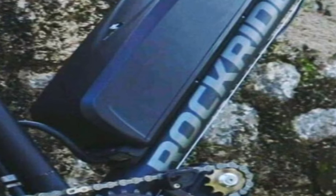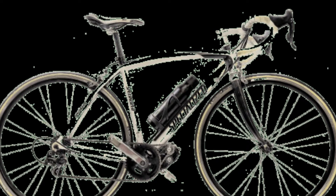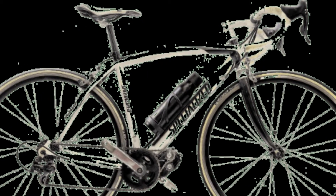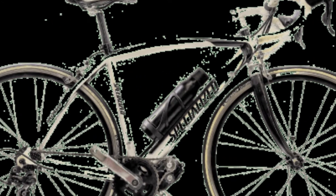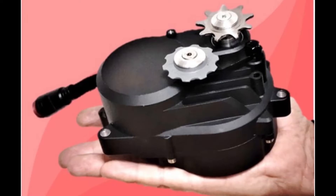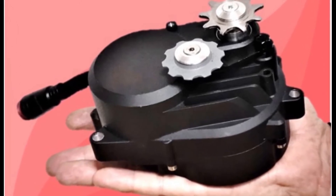The lightest e-bike kit can be ordered from Indiegogo.com. If you ask whether the customer has to fit the kit themselves, the answer is no, because Lightest adds its personnel around the world to help. Let's see the main features of this kit.